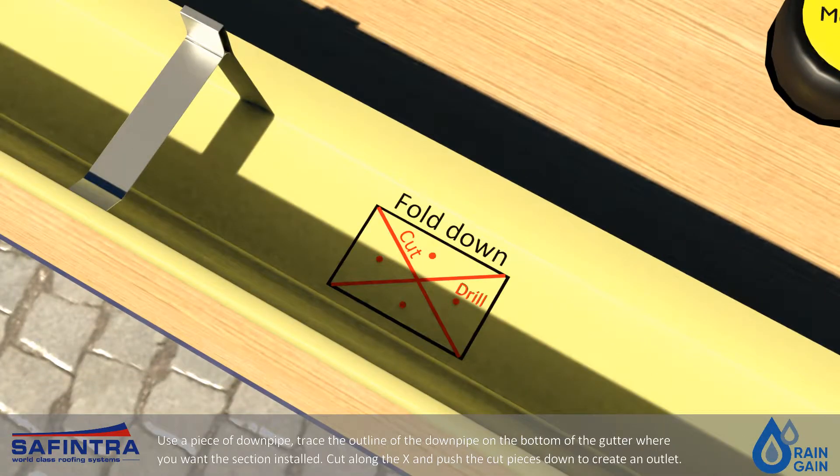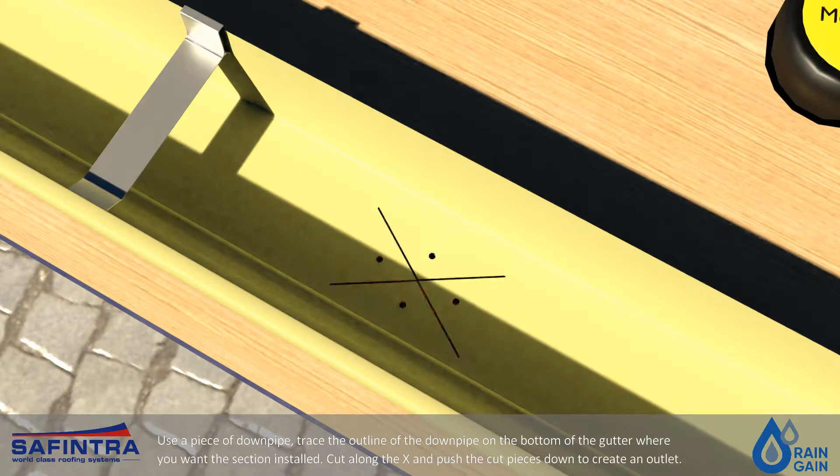Use a piece of downpipe and trace the outline of the downpipe on the bottom of the gutter where you want the section installed. Cut along the X and push the cut pieces down to create an outlet.